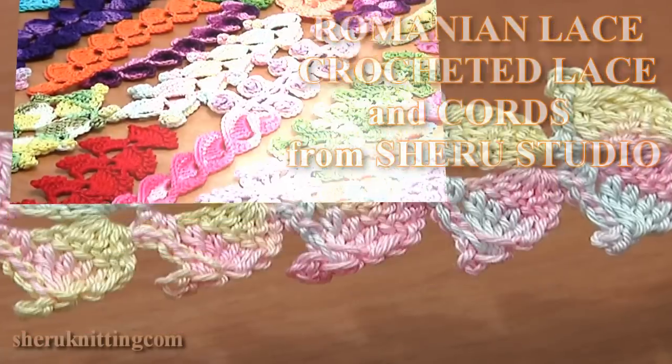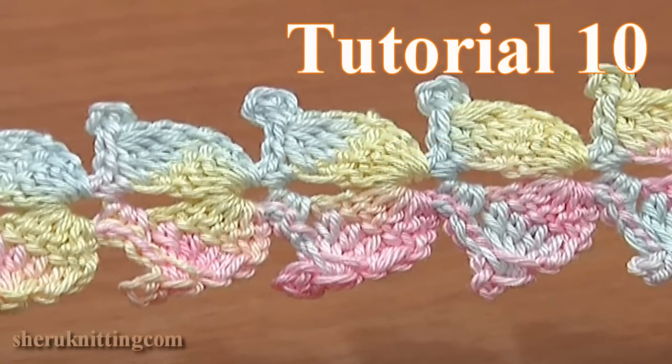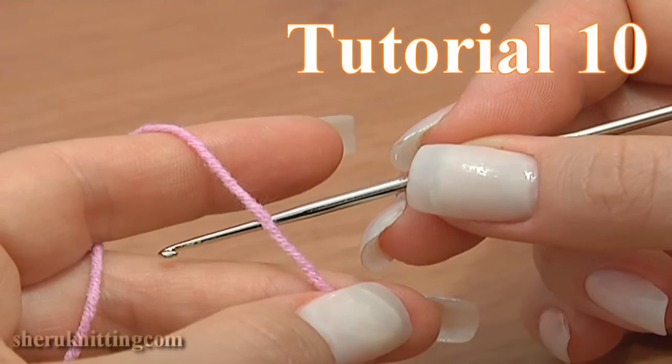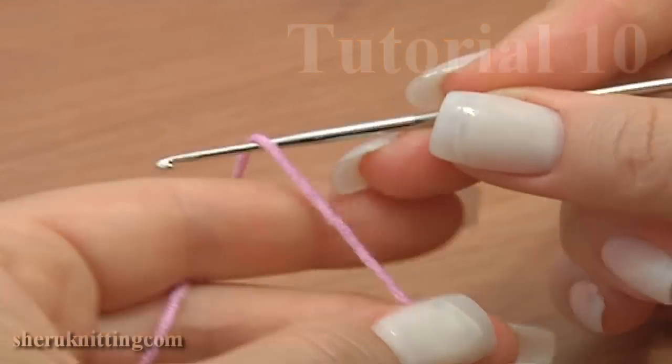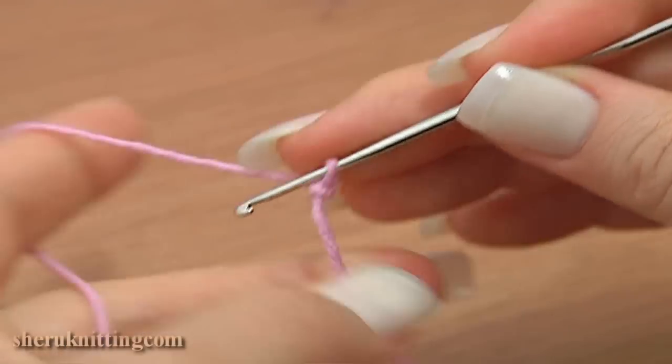Crocheted lace cords tutorial 10. This time I will be making this beautiful lace cord. Later I'll show you how to use it for bigger projects. Make a foundation chain of four: one,